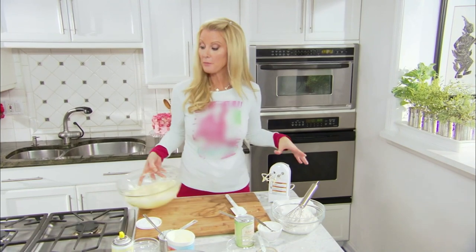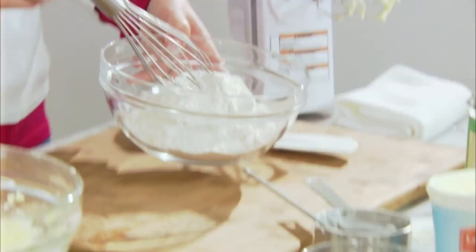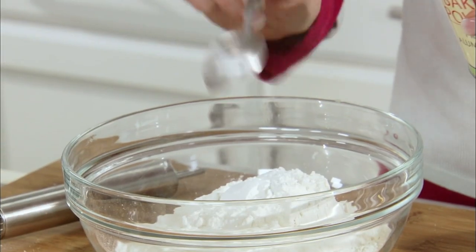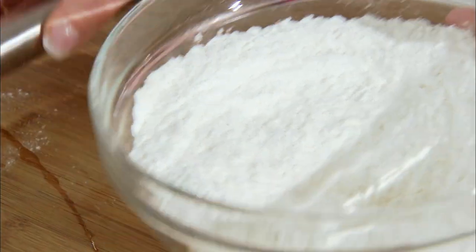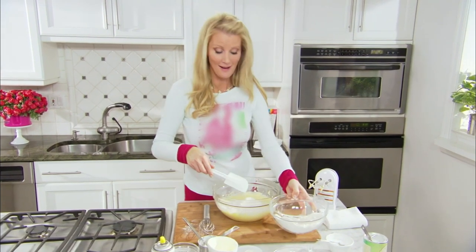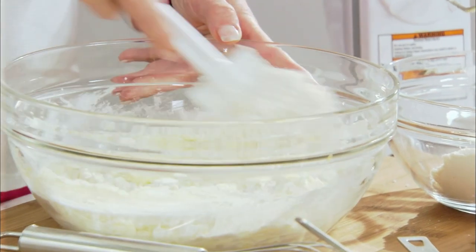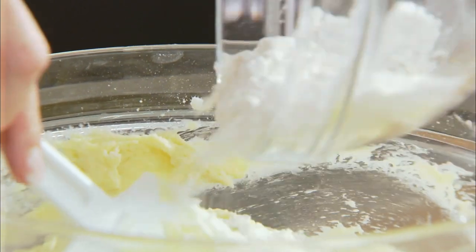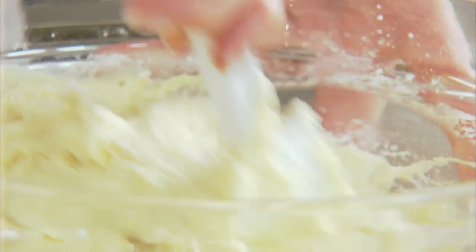Now I'm gonna put together my flour mixture. In this bowl is two cups of flour, and I'm gonna add a quarter of a teaspoon of salt and one tablespoon of baking powder. Mix your dry ingredients together first, then fold that into your batter just a little bit at a time. And the last of the flour goes in — make sure this is all combined completely together.